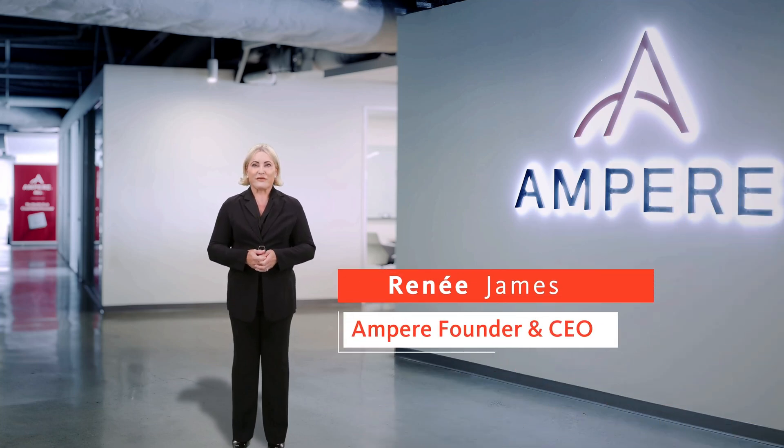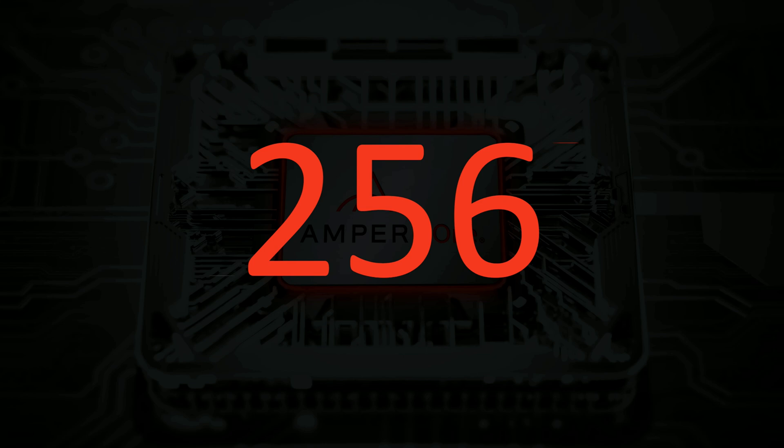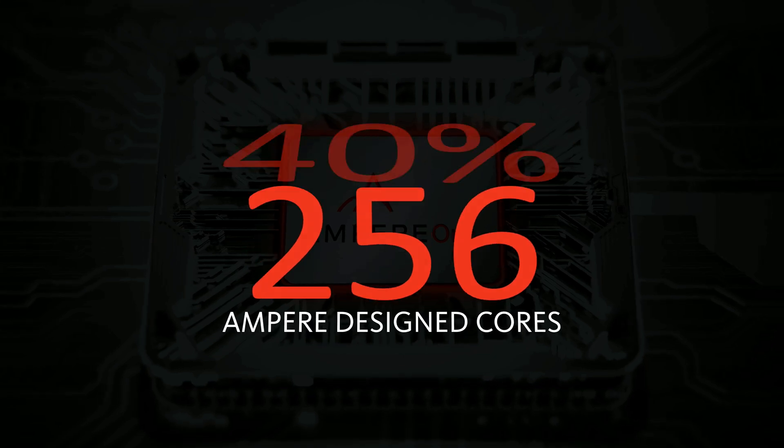Ampere gives an annual update every year where the CEO Rene James and Chief Product Officer Jeff Wittick come up and say what they're doing, the products they're going to ship, and the workloads they're targeting. In this year's presentation they announced the next generation of Ampere 1: 256 of the custom Siren cores on a monolithic piece of silicon, built on TSMC N3. Everything else — the previous Ampere 1 — was on N5; this is now 256 cores on TSMC N3.